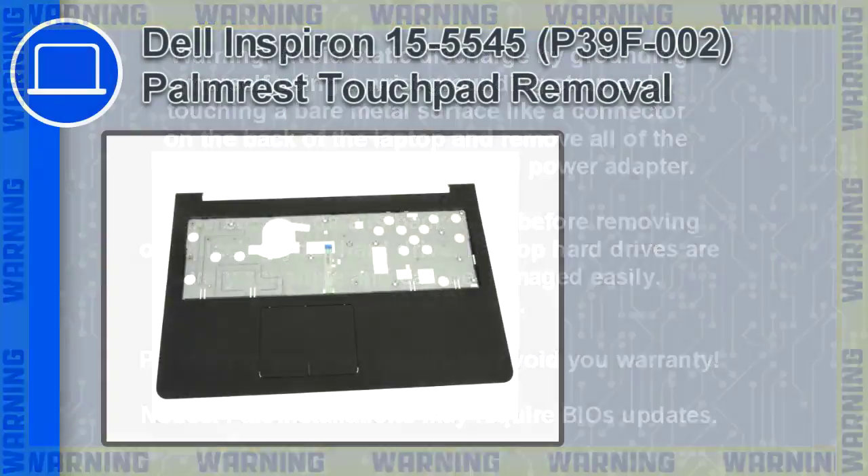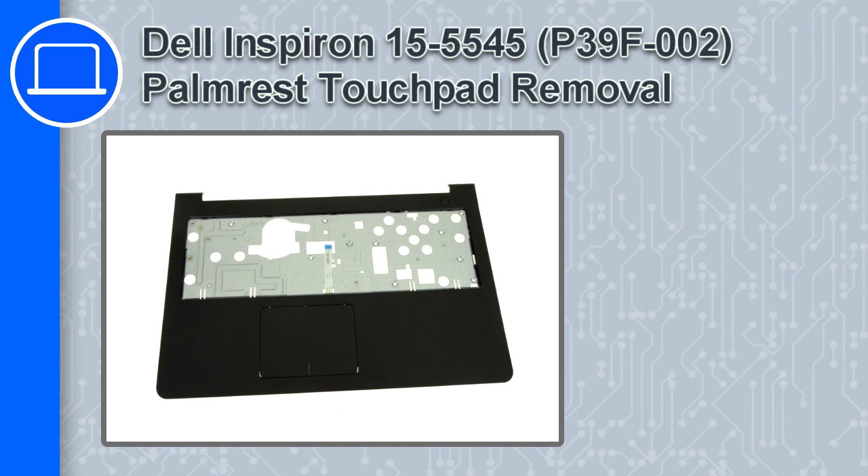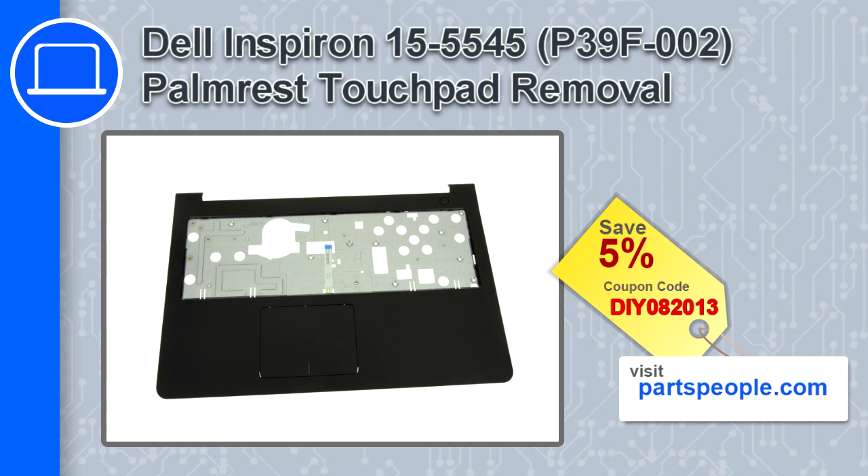How's it going? This is Ricardo, and in this video I'll show you how to remove the palm rest touchpad from a Dell Inspiron 15 version 5545. If you're looking for parts for this laptop, go to our website and use this coupon for a 5% off discount.